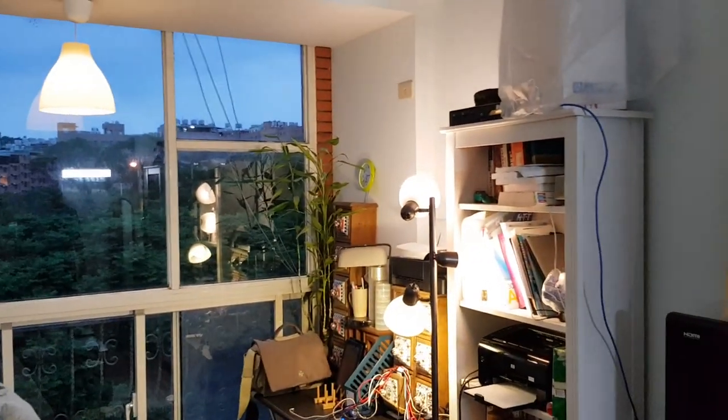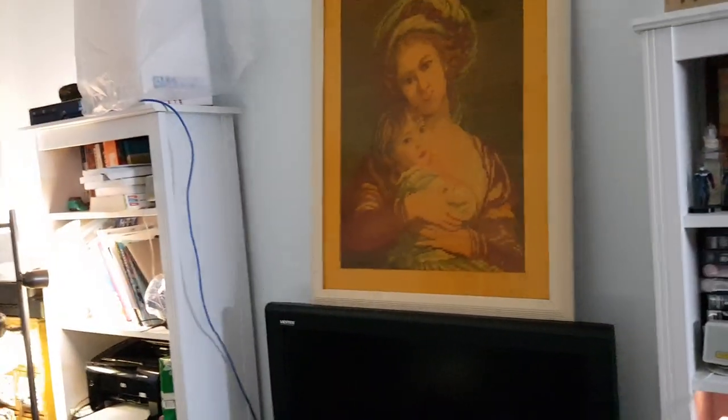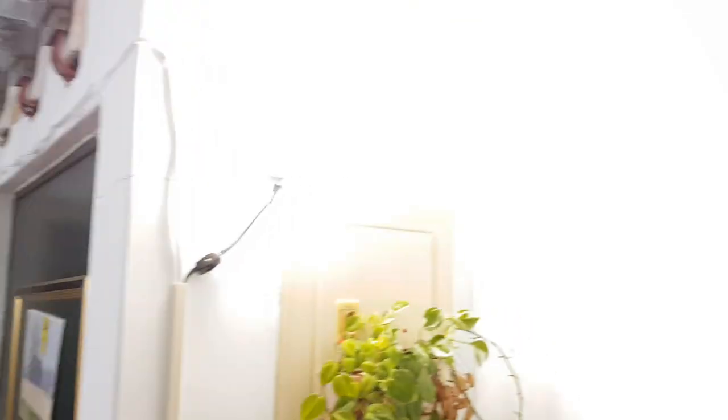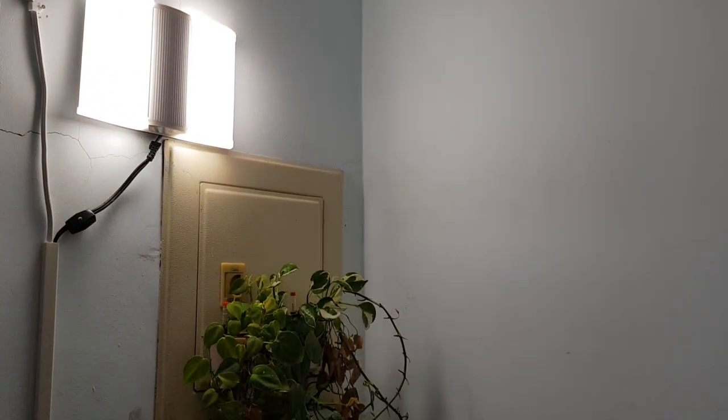We've pretty much replaced all the lights with LEDs. We have another LED light up here — it's very bright and very efficient.